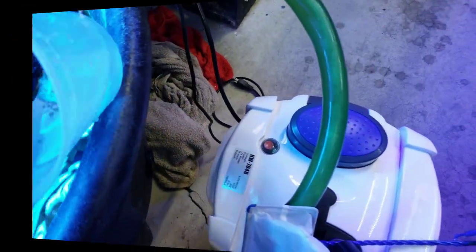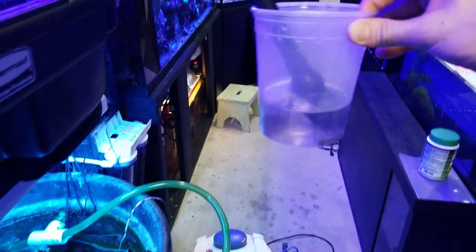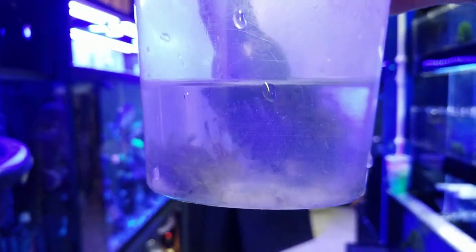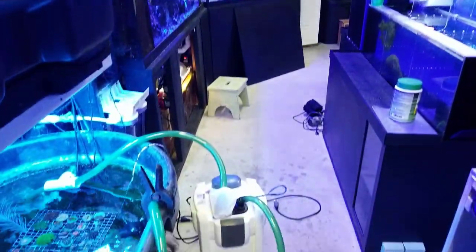Alright guys, I hope you enjoyed that quick tip. Just gives you a little something to think about — that way when you unplug your canister filter, that stuff doesn't float back into your tank. If you guys have something to add, something that you learned about your canister filter that you think would be helpful to share with everyone, go ahead and leave it in the comments.